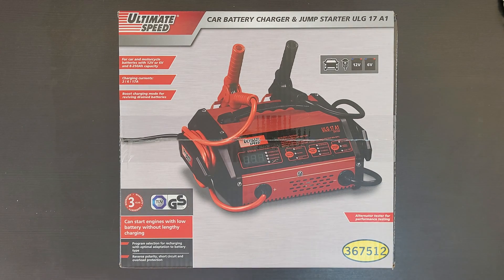Hello guys, welcome back to another unboxing, viewing and testing. Today I have the Ultimate Speed car battery charger and jump starter, model ULG17A1, for car and motorcycle batteries with 12 volt or 6 volt support, 8 to 250 amp-hour capacity. Charging current is 2, 6, and 70 amp. Boost charging mode for reviving draining batteries.